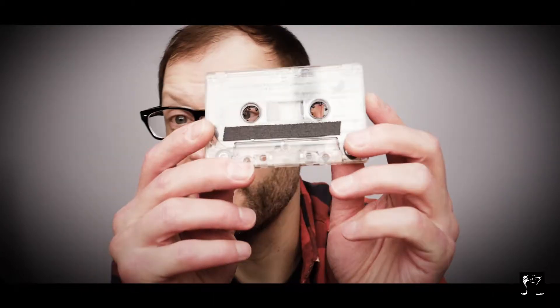Hello, Grouthead here. This week on Shit to Show, we have a cassette tape.